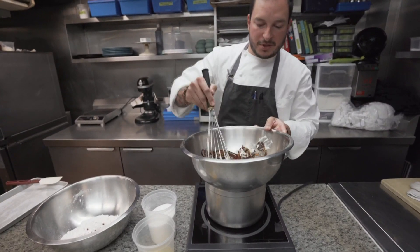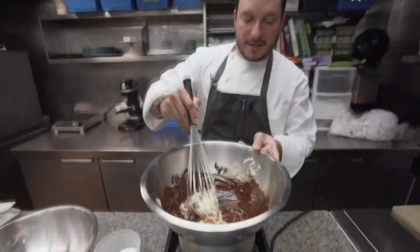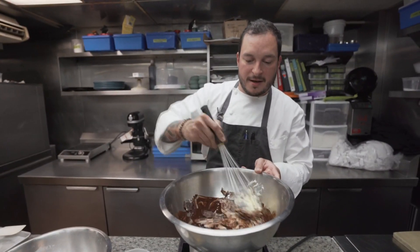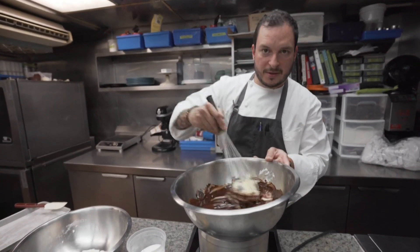The goal of the double boiler is just to melt the chocolate and butter gently at the same time. We want to make this nice and homogenous — all nicely emulsified together. The double boiler is going to slowly melt it, much slower than you would on the stove, so you definitely want to use the double boiler method.